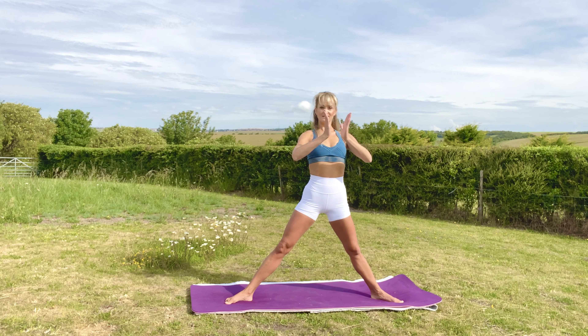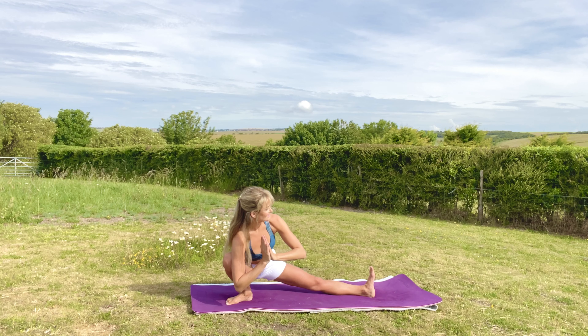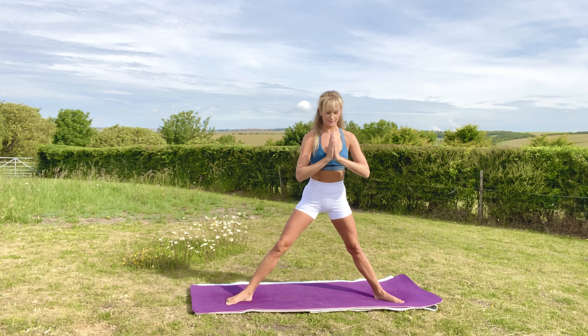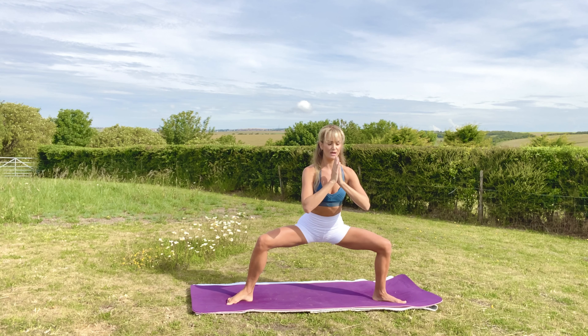From here I'm going to bring my hands to my heart and exhale into skandhasana, side lunge. And then from here I'm putting all the emphasis on straightening my right leg. With an exhale, lower down to goddess pose.